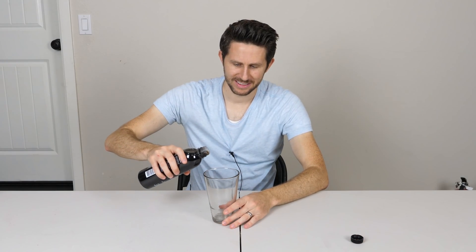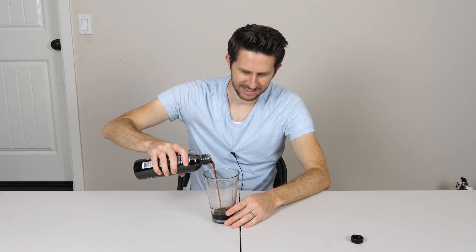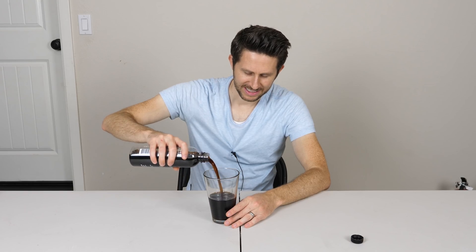The packaging of this says BLK Premium Alkaline Water. It says 'go deep beneath the surface and discover the power of fulvic trace minerals.' Sounds good, right? But this is supposed to be water and it's pure black. So what is in this stuff? It doesn't have a smell to it. It kind of looks like flat Coke — Coke without carbonation.